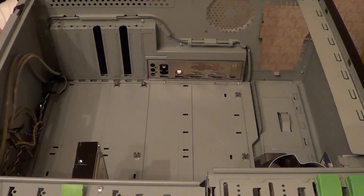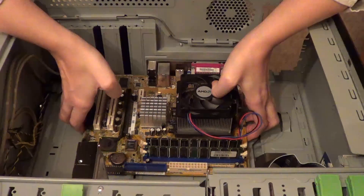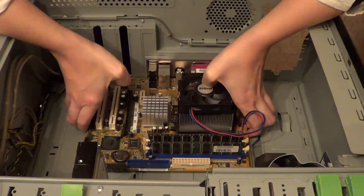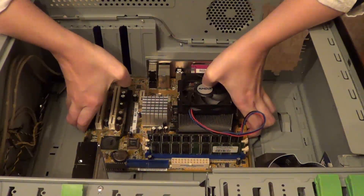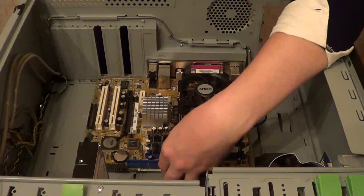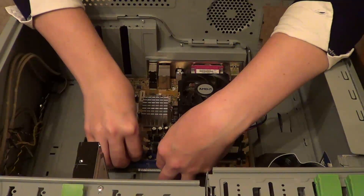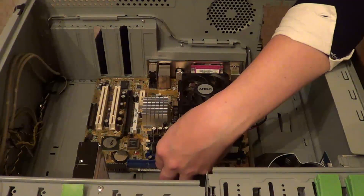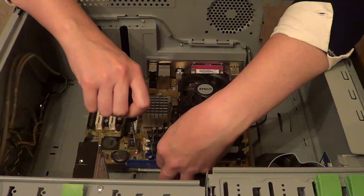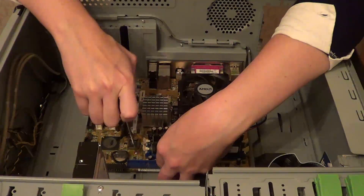So now we can put the motherboard back into the computer, making sure that the ports line up and the screw holes are lined up. So now we can screw the motherboard back into the case securely with the six screws that I mentioned earlier. The amount of screws on the motherboard varies from computer to computer.